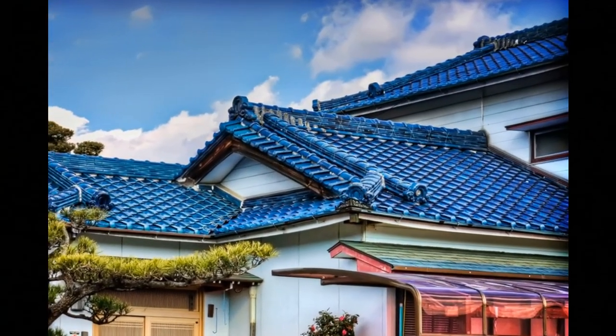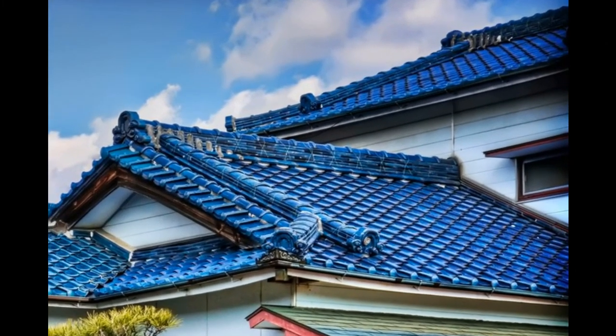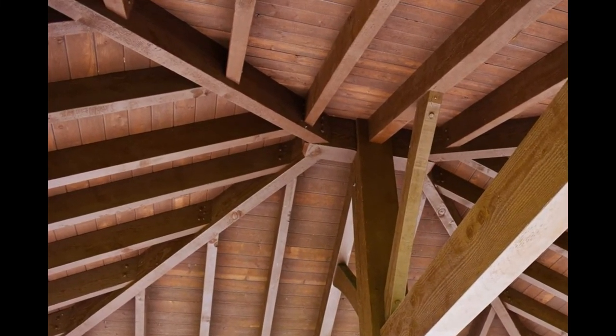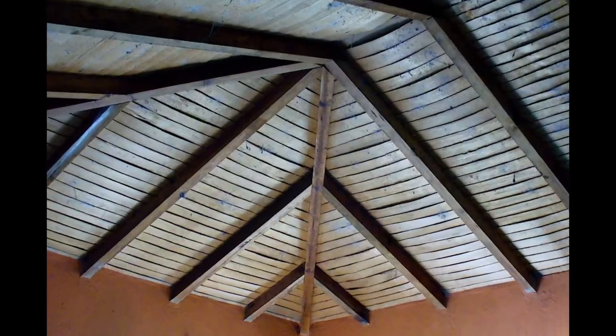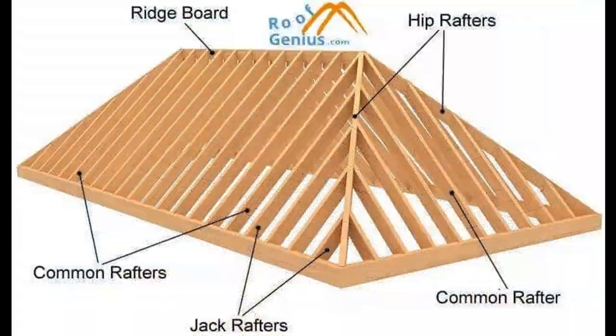We previously spoke about the external material used on your roof. Now we are going to talk about the internal material, or the frame of the roof. Technically, your roof is actually a roofing system and consists of quite a number of parts — two main parts being the external part that covers your roof and protects your house from rain, moisture, and sun.